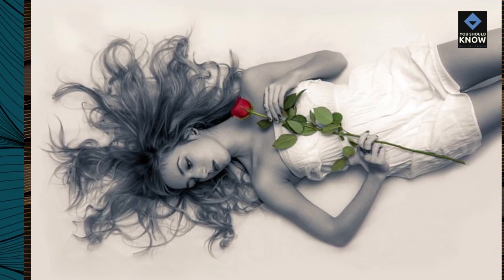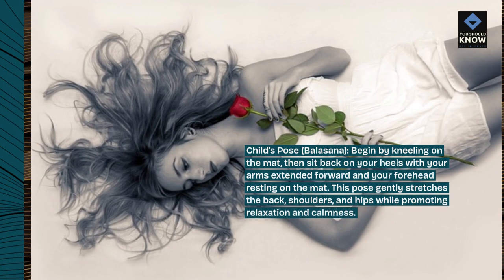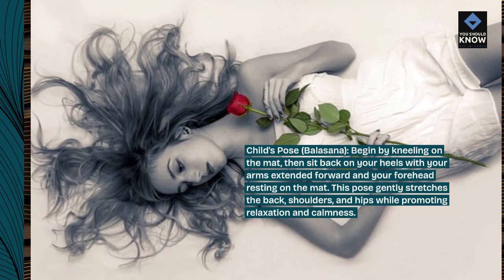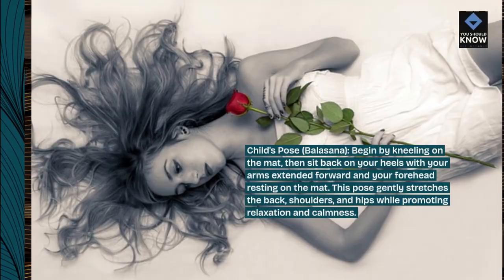Child's Pose, Balasana. Begin by kneeling on the mat, then sit back on your heels with your arms extended forward and your forehead resting on the mat. This pose gently stretches the back, shoulders, and hips while promoting relaxation and calmness.